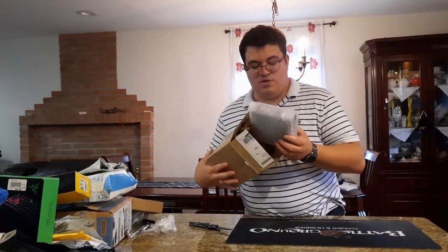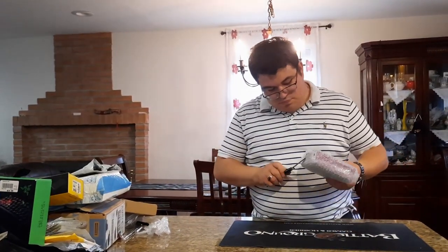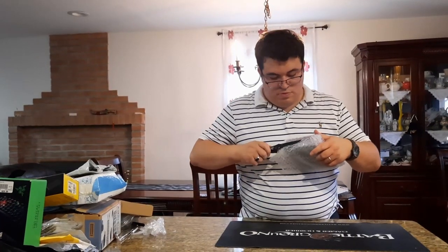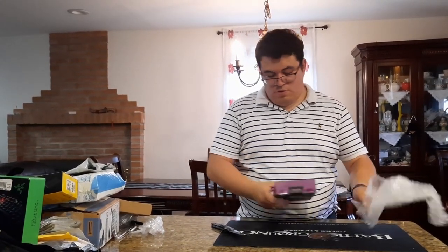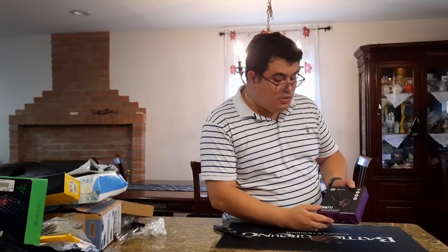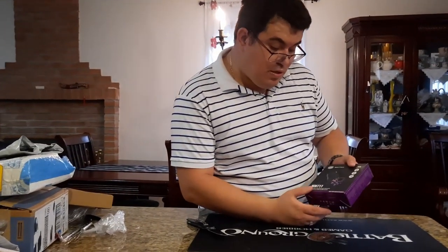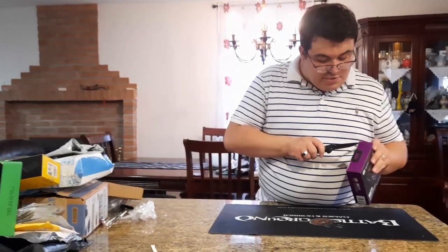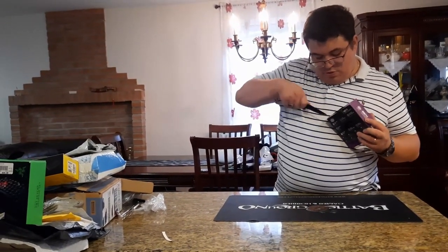Looks like we have another mouse — this might be a Cooler Master. Opening it up, it's the Cooler Master M711, black, 60 grams weight, RGB mouse with 16,000 DPI and 20 million clicks. Let's open it up.